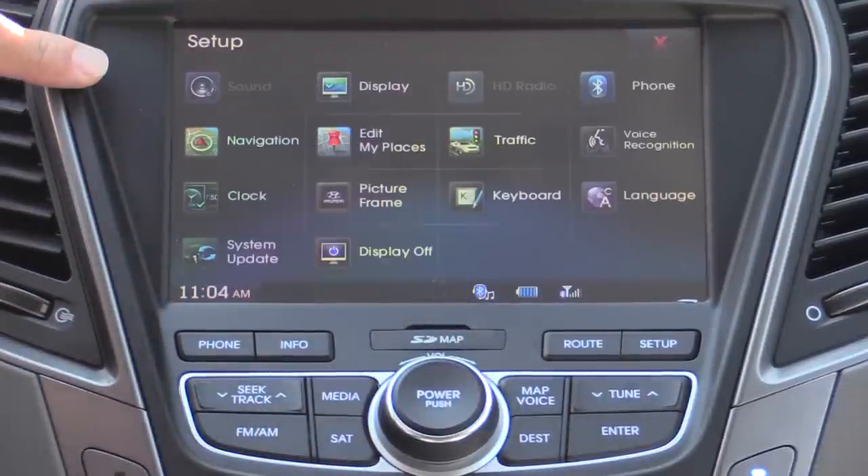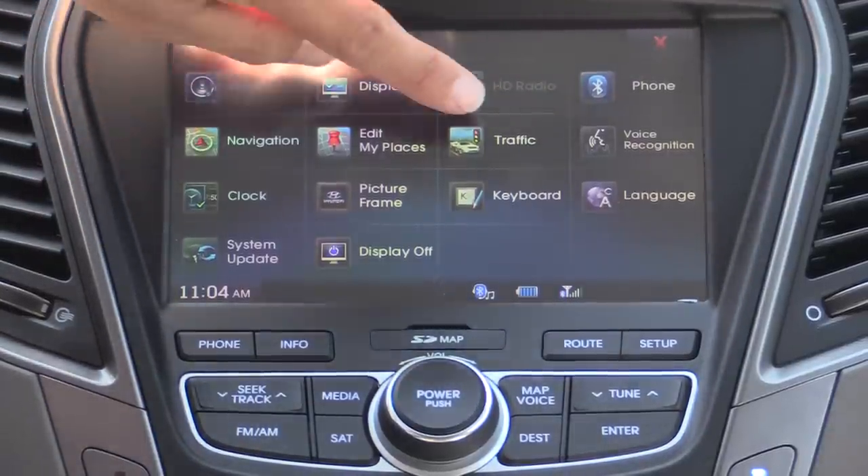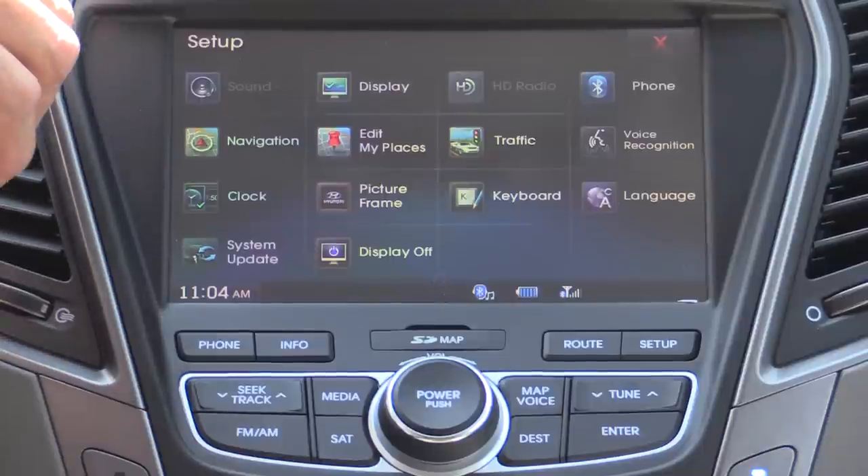Let's move on over to setup. This is where you can change system options like phone, HD radio, display, navigation, traffic, voice recognition, and all those sorts of things. It's a very configurable system.